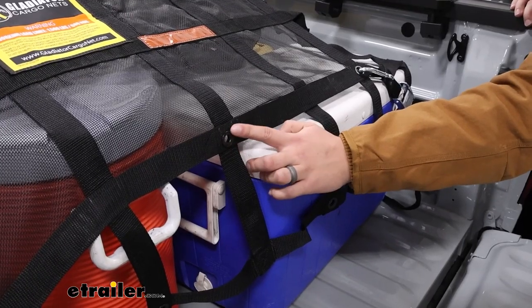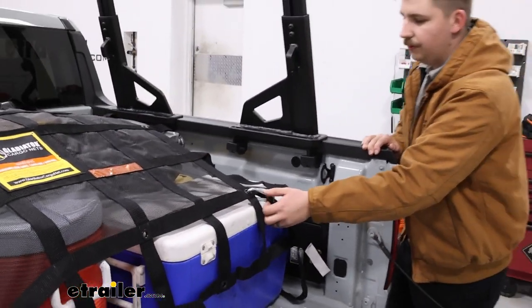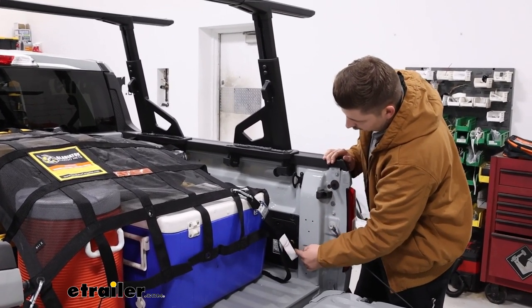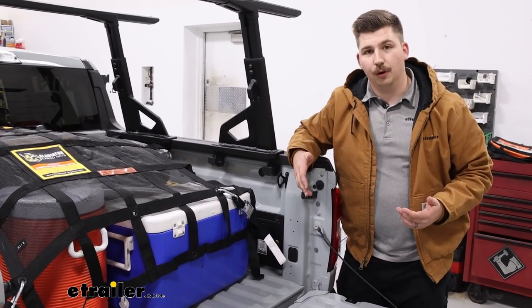All throughout the net, we've got these integrated metal grommets that are perfect to get our tie-down straps into. The ones included with the kit have carabiners on one side that clip in and tighten down, and then vinyl-coated double J hooks that go to the tie-down points on our vehicle or platform.